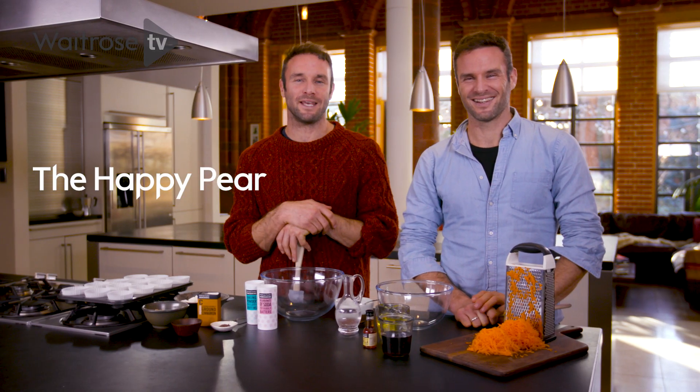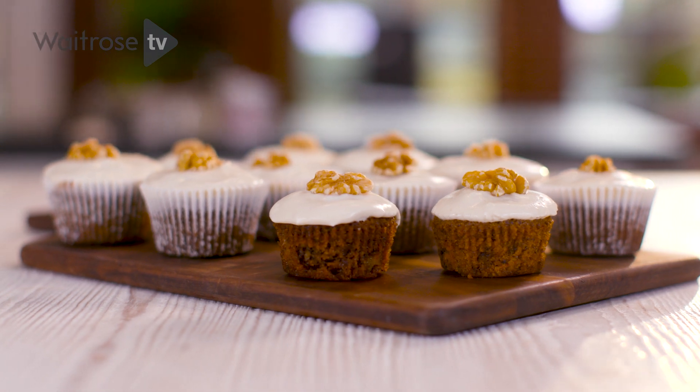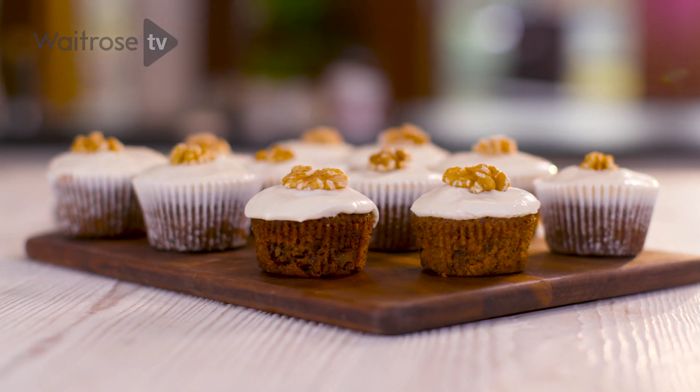We're Dave and Steve from The Happy Pair, and today we are making for you carrot cake muffins! These are epic, gluten-free, vegan, next level. They take about 30 minutes to make — here we go.